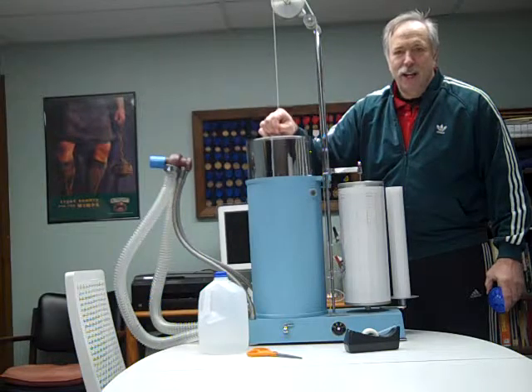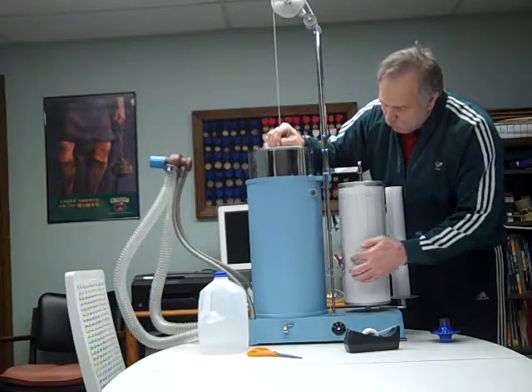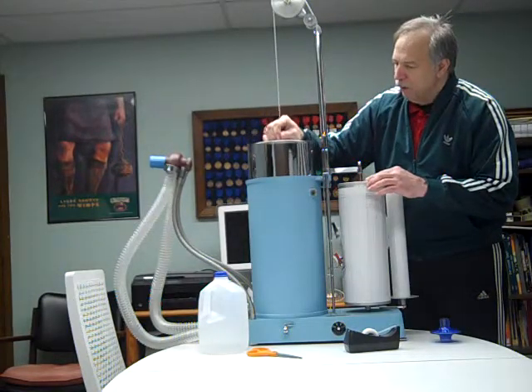You can actually see what a liter looks like. As the bell is going up and down, it's writing on a kymograph drum that is spinning and it measures the volumes that are obtained.